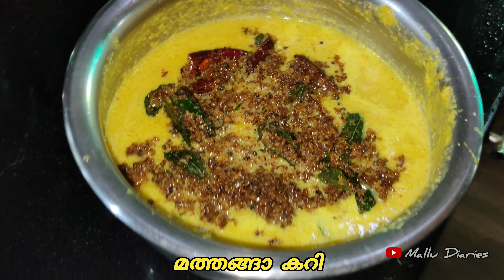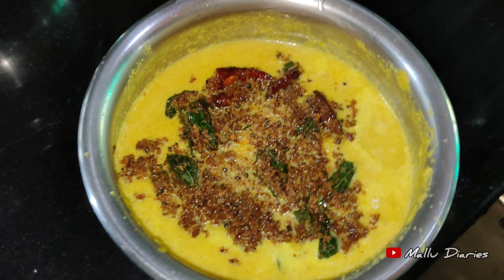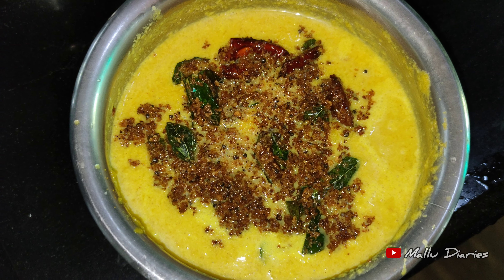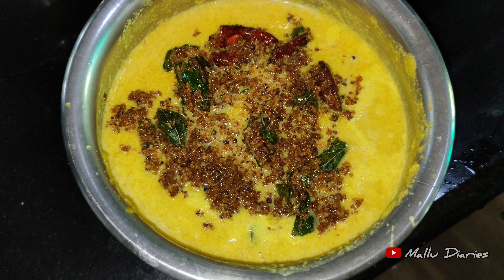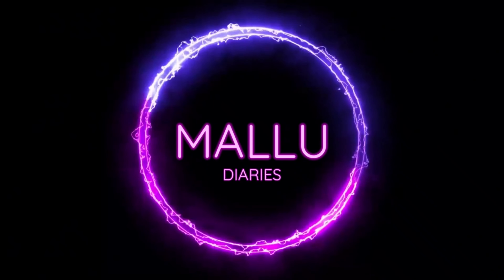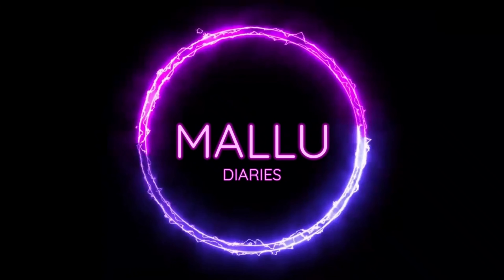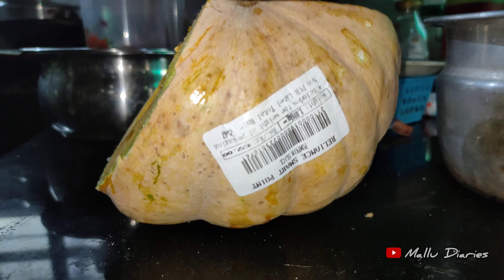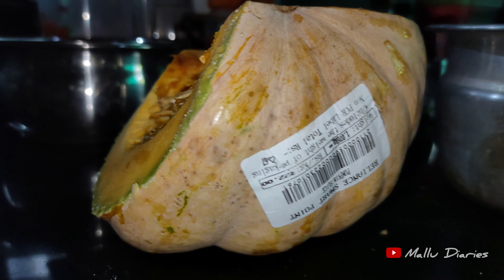We will cook the chicken and cook the chicken. Cook the chicken now.